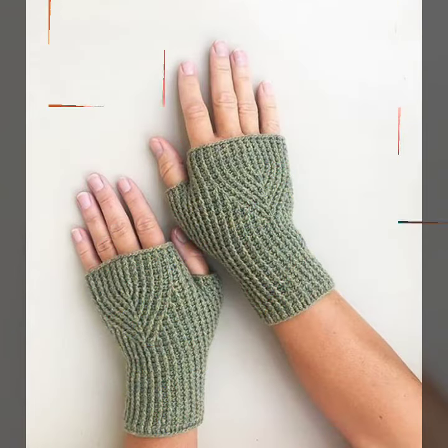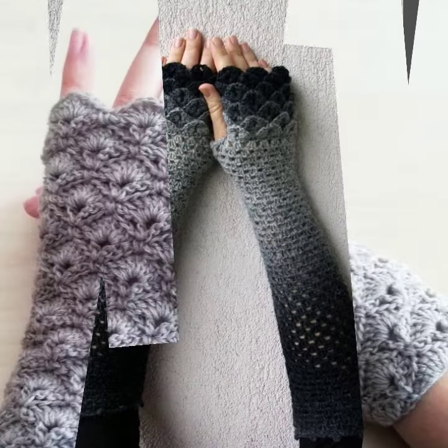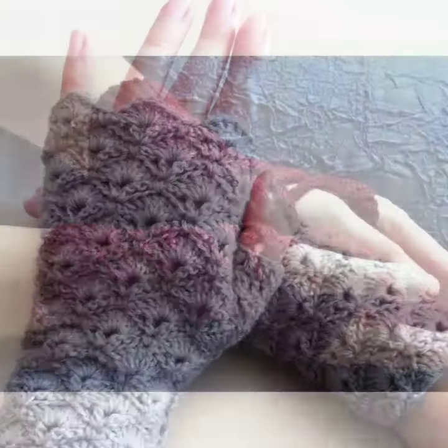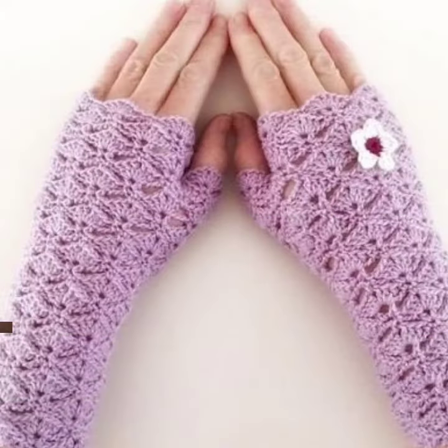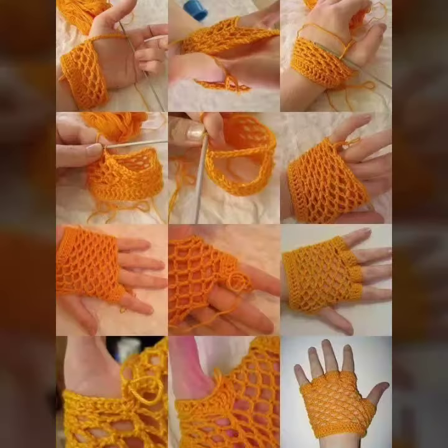So don't forget to like my videos and share them with your friends and relatives. Also give your feedback in the comment section about how the video was and how are the designs of the crochet handmade fingerless gloves designs.